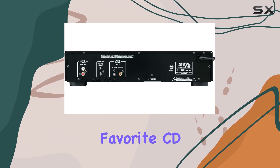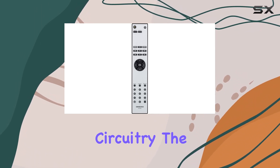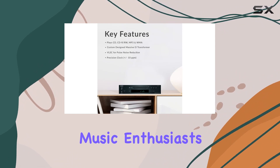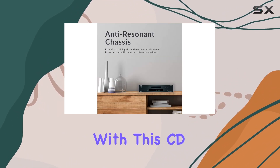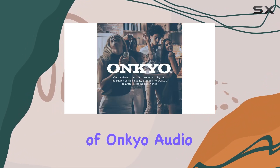Whether you're enjoying your favorite CD collection or reveling in the richness of differential headphone amp circuitry, the Ankyo C7030 delivers a sonic journey that music enthusiasts crave. Elevate your audio experience with this CD player that seamlessly combines quality components and decades of Ankyo audio expertise.